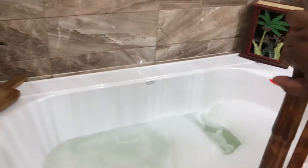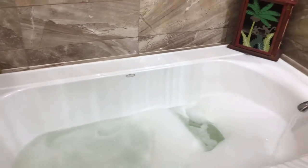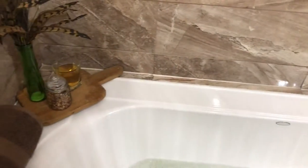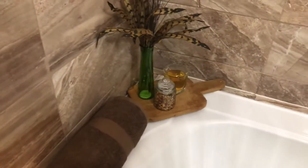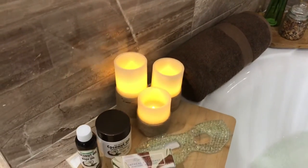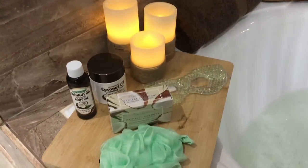Hey girl, hey, and welcome back to another segment here on Girlfriend Unwrapped. Today, I'm going to show you how to cater to your man, bubble bath style. If you're interested in seeing how I created this masculine and dope bubble bath for a man, stick around — let's get into the video.